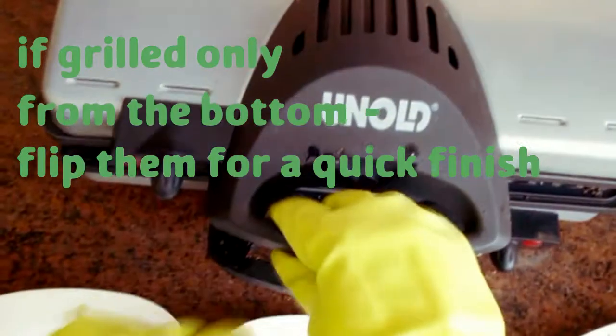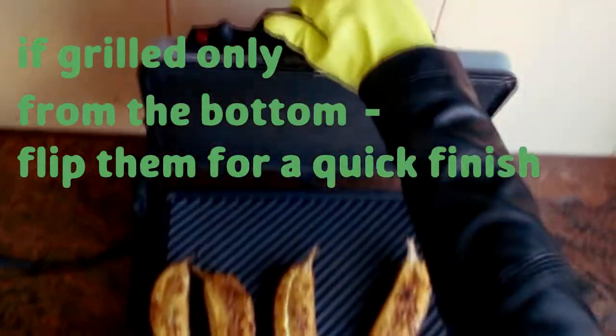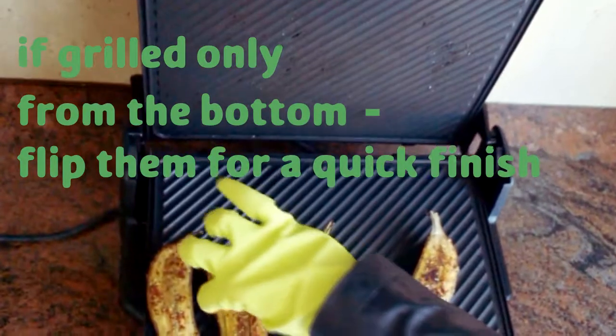Once you see grill marks on the bottom, flip them over, spice side down for about three seconds to get a good quick char.